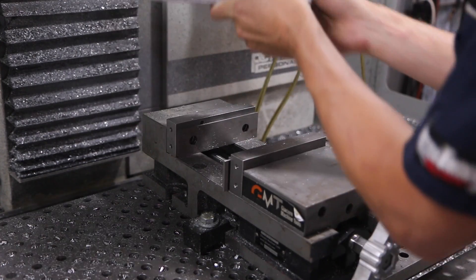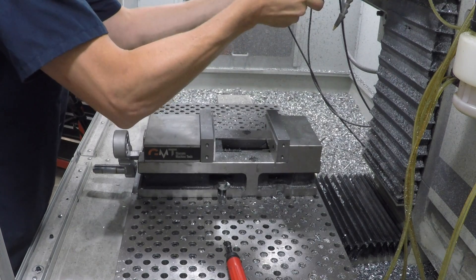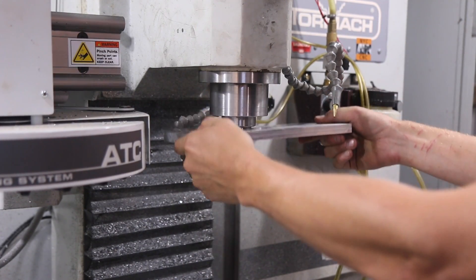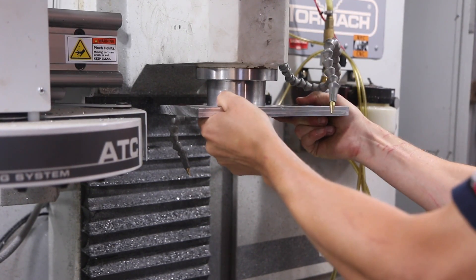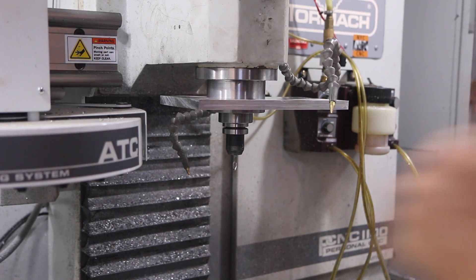Out she comes. Give her a quick deburr. And we can tell now — will it fit? Oh yeah, look at that folks — that's awesome. A little bit of play, that's okay — it's going to clamp down. Got to have it lined up just right, and then it goes on and it'll actually even stay just like that. Win.